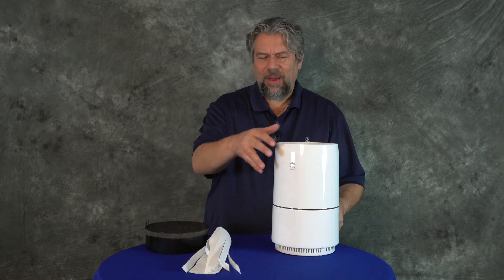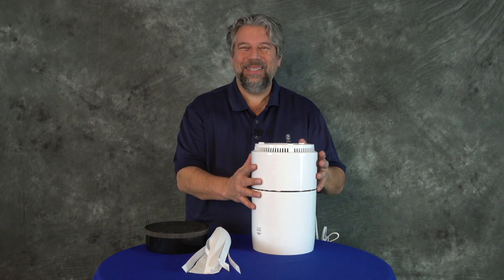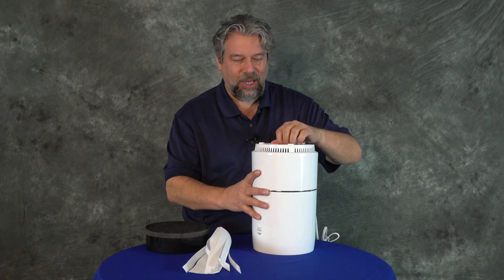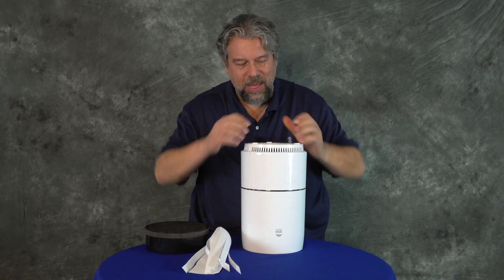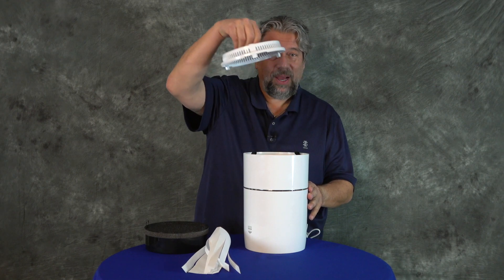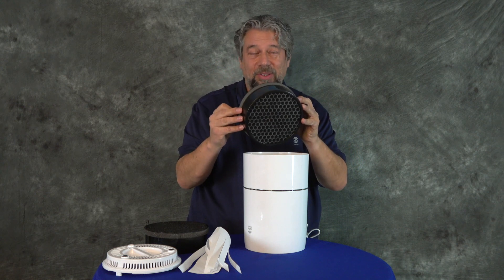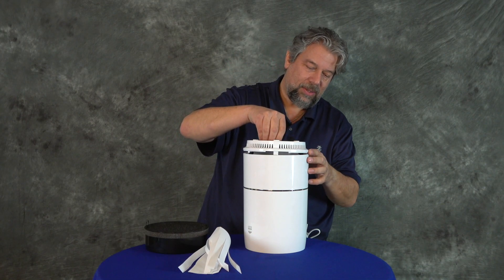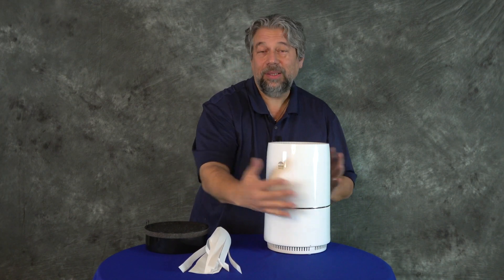So where is that filter? Let's flip it upside down and have a look. One of the things that's always challenging with these is where is everything hidden. It turns out the bottom actually unscrews — it takes a little bit of force — and then you lift it off. And there's our filter. This filter will last six to eight months, possibly a year. All you have to do is put it in there, put the cap on, get it in the right position, and turn it till it clicks. That's all it takes — easy enough.